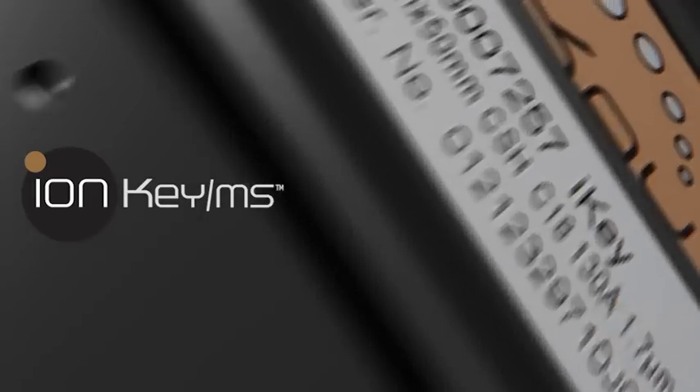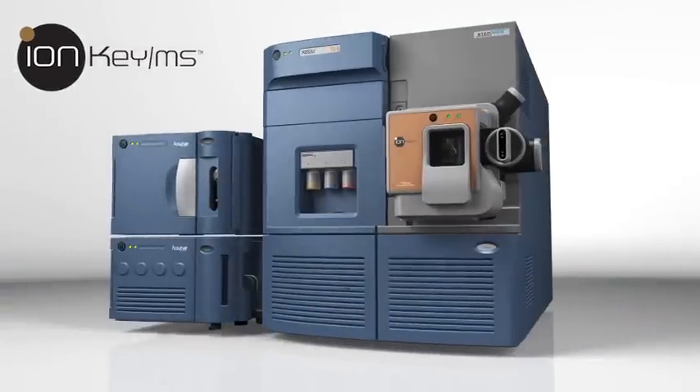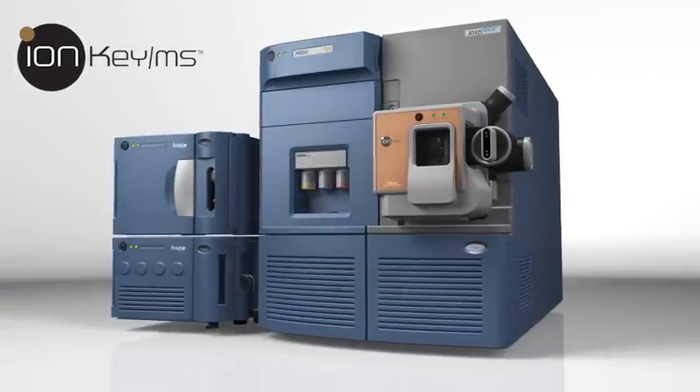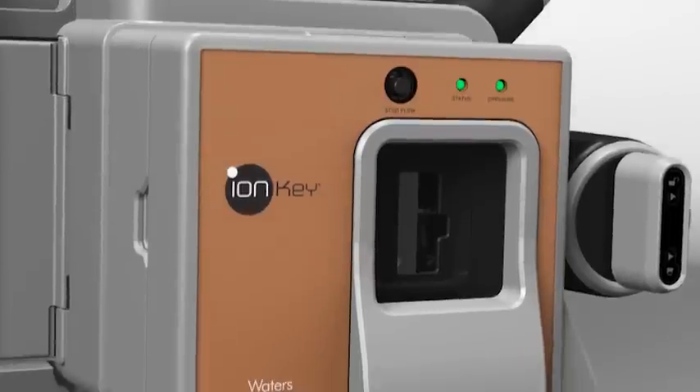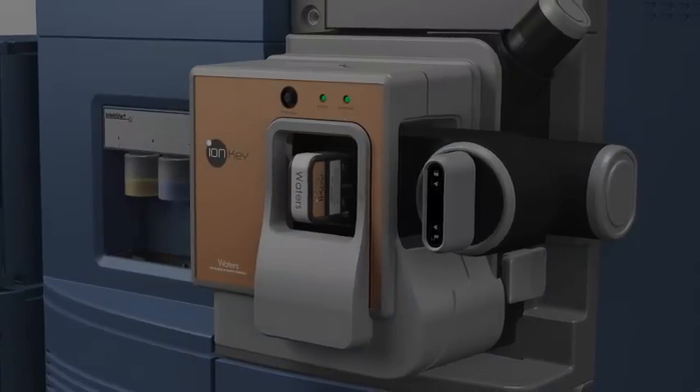The IonKey MS system integrates the UPLC separation into the source of your Waters mass spectrometer, delivering a level of performance and ease of use that simply cannot be achieved any other way.